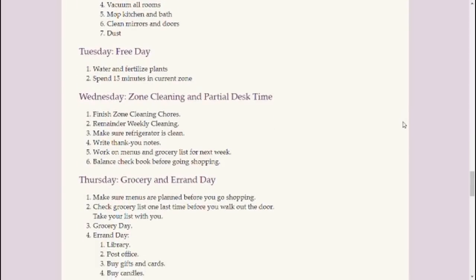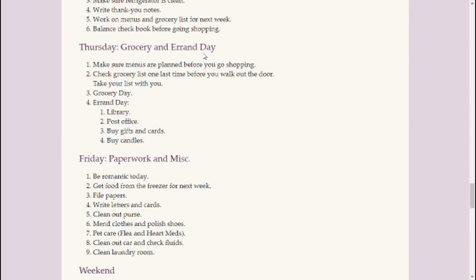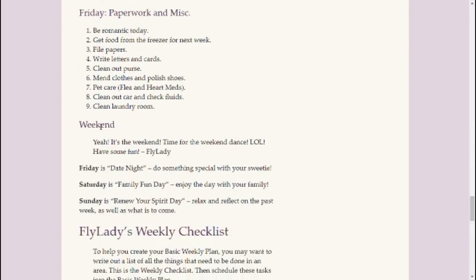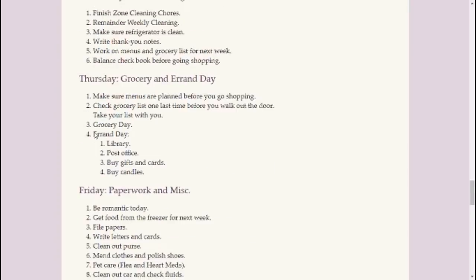Tuesday's a free day spent doing some decluttering. Wednesday is zone cleaning and a partial desk day — she has specific things she does on her desk day. Thursday's grocery and errand day, with very specific errands. Friday's paperwork and miscellaneous things — clean out your purse, that kind of stuff. Then the weekends: Friday's date night, Saturday's family fun day, and Sunday is renew your spirit day.